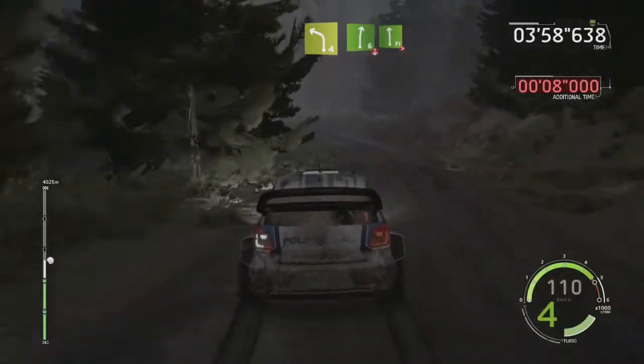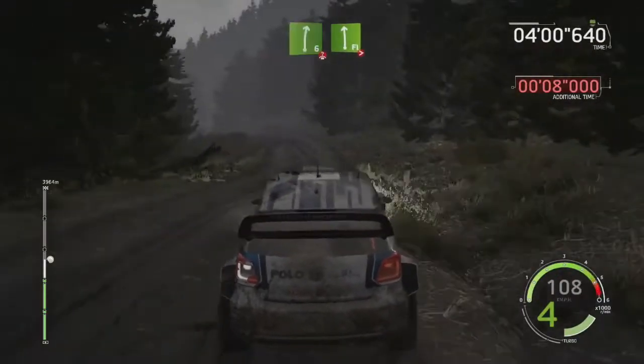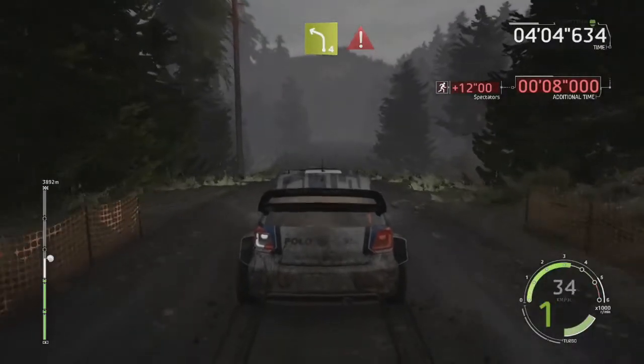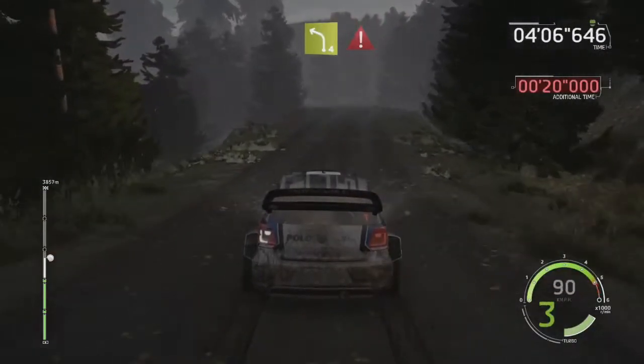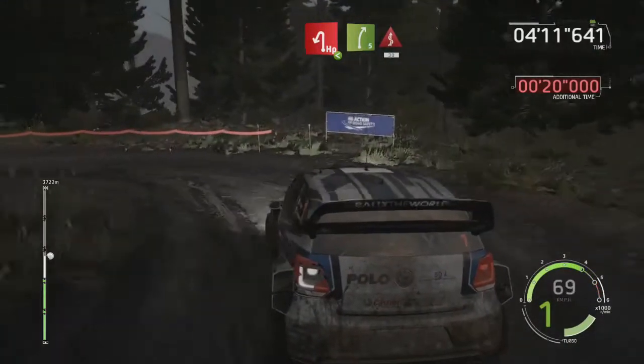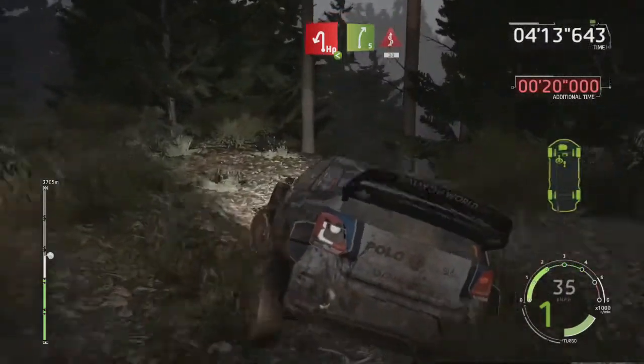Left 4, short, into right 6, over crest, and flat left, tightens 3, short, don't cut, 50, left 4, short, 30, portion, break, left 4, short, 30, portion, break, hairpin left, hairpin left, haystack in, opens, into right 5, kinks, 30.